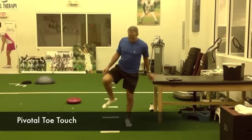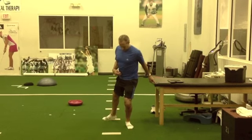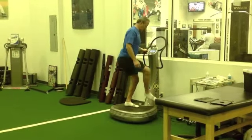The pivotal toe touch originates from the hips. Think there's a flashlight in the navel and shine that light around the room. As the foot averts, the posterior tibialis decelerates foot and ankle pronation, while the peroneals help decelerate supination.